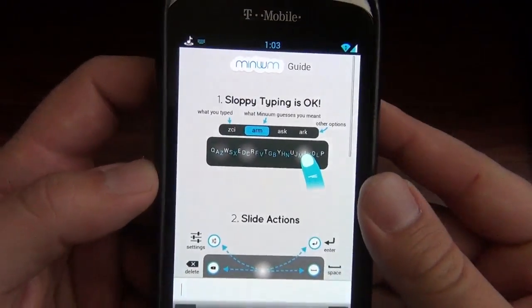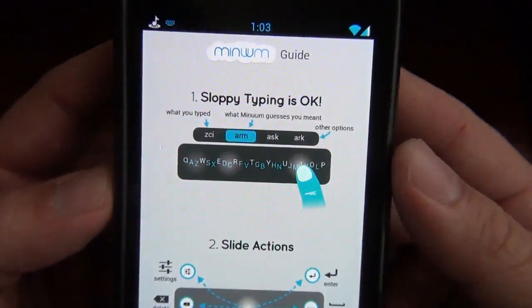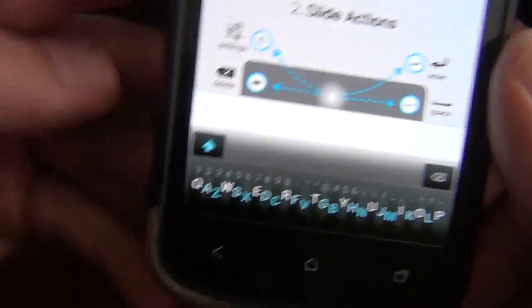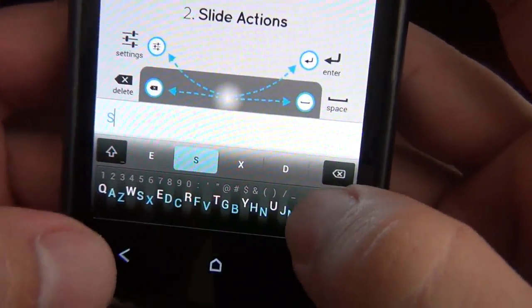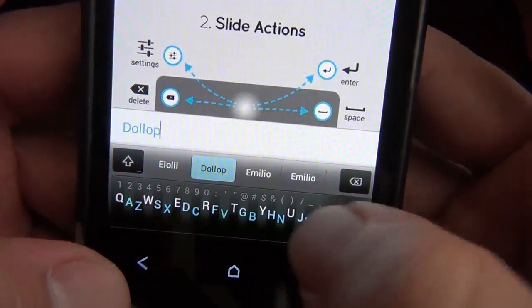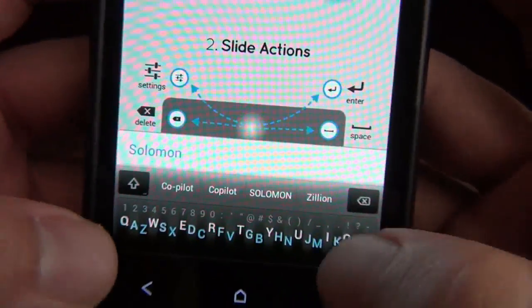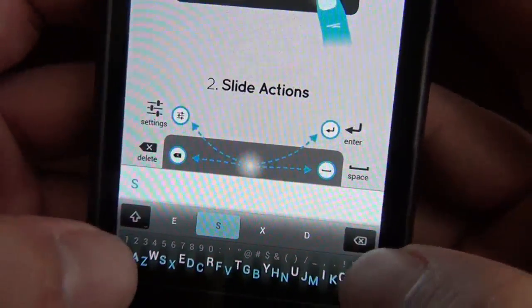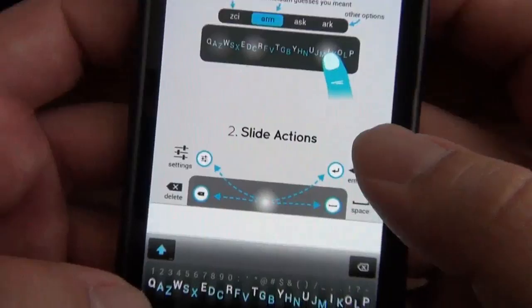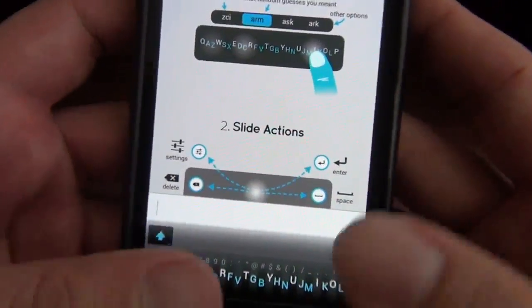Then we just start typing — there's a little tutorial right here. It says 'sloppy typing.' So if I were to type something — as you can see it's pretty small down here. I tried to type 'sloppy' and it typed 'Solomon,' so that didn't work. But you can delete, there's capitalization like a shift button. It is a QWERTY layout but it's one straight line, which is kind of weird to get used to.